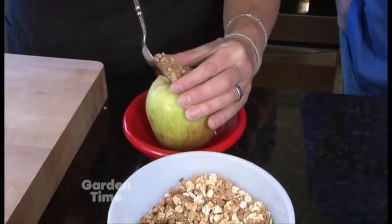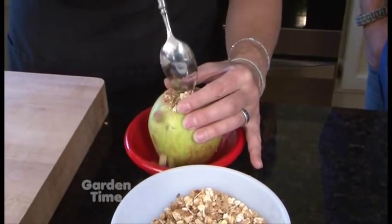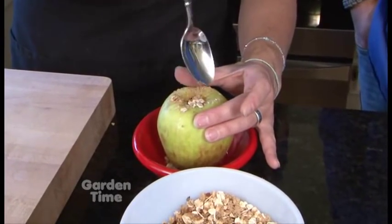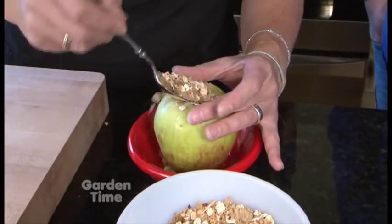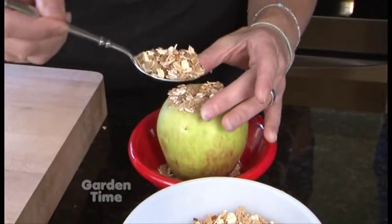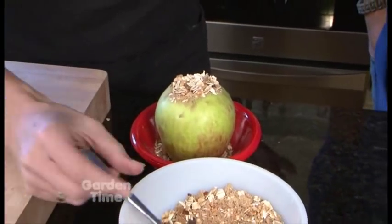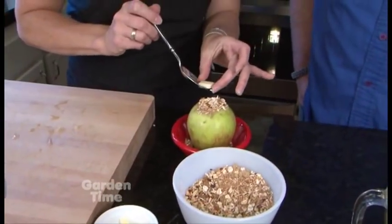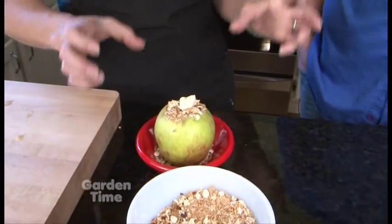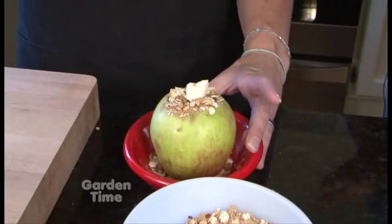It smells delicious. The trick is to get it in the center. You can also core a little bit more — I just did one pass through, but you could do it a couple of times to make that hole a little bit bigger and get more topping in. Pack it down a little bit; falling around the edge is fine. They're beautiful too — that's what I love about baked apples. The last thing we're going to do is put a little bit of butter on the top. Actually, I forgot about our cider — you want a little bit of moisture in the bottom.